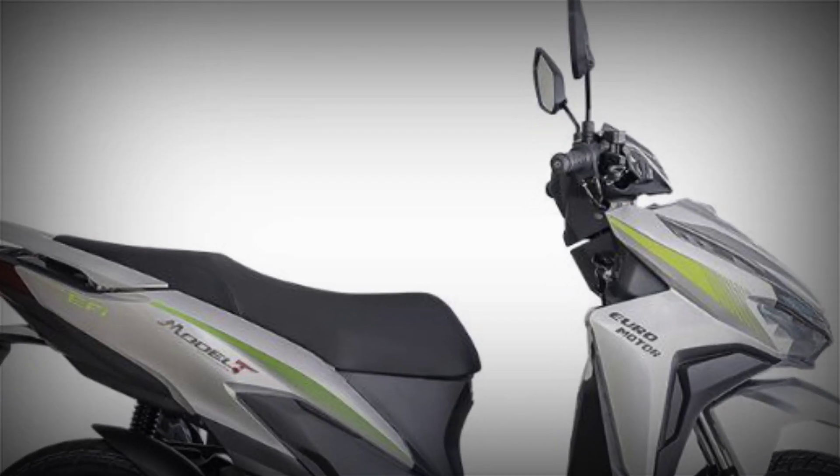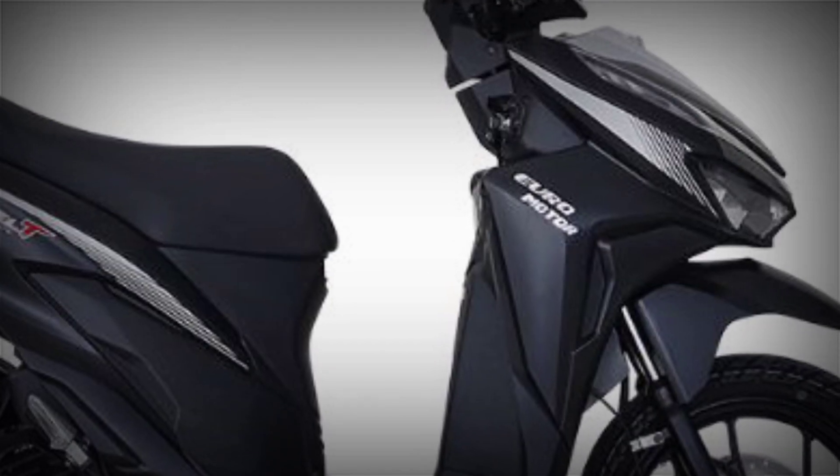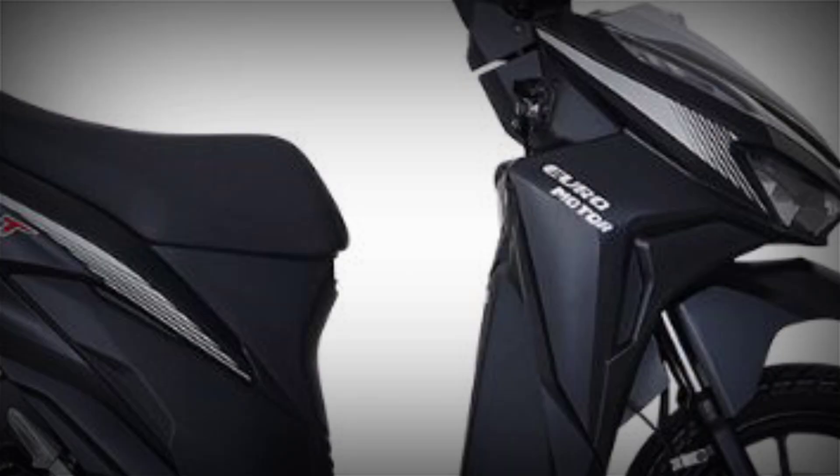Here comes the new Euro model T150 version 2E electric fuel injected. Let's take a closer look at its new features and design.